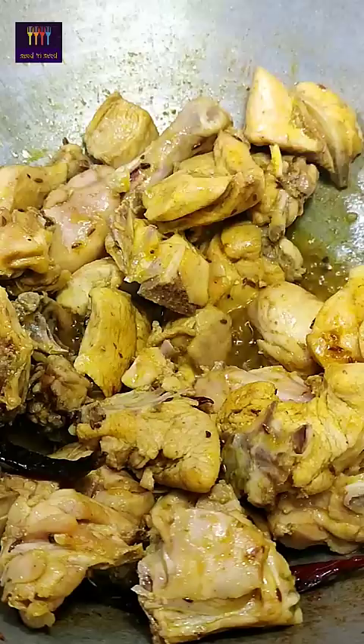We are cooking on low or medium heat. This is ready — mutton kadai with thick gravy.